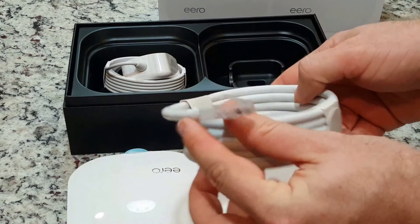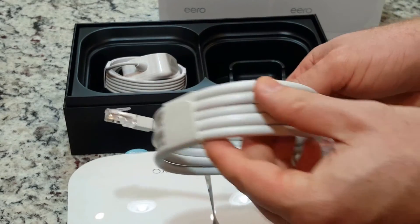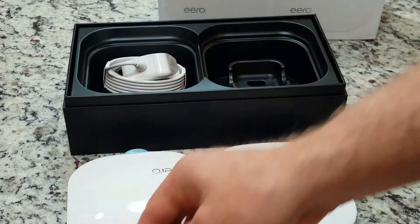Stays new and gets better. Automatic software upgrades that bring new features happen overnight and only take a minute. That means your Eero system gets better with time.